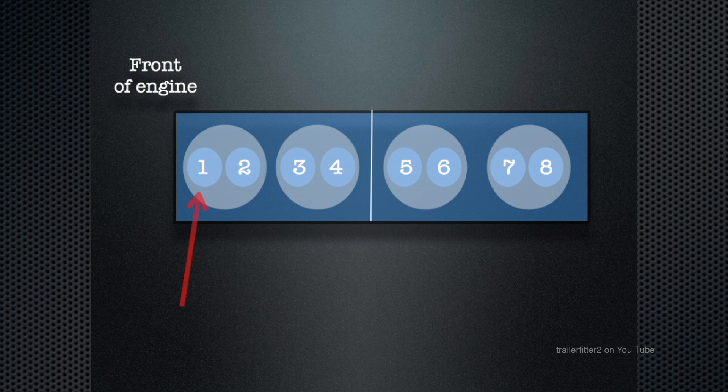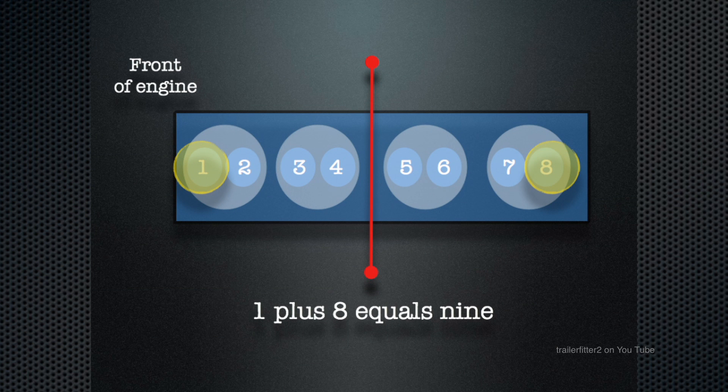Looking at the front of the engine, the left-hand side red arrow is pointing to a valve which is numbered. We have a four-cylinder engine: one, two, three, four are your first four valves, and five, six, seven, eight is the second bank of valves. We have to think of the block in two halves: one, two, three, four and then five, six, seven, eight. The rule of nine comes into play — valve one and valve eight equal nine, two plus seven equals nine, three plus six equals nine, and four plus five equals nine.